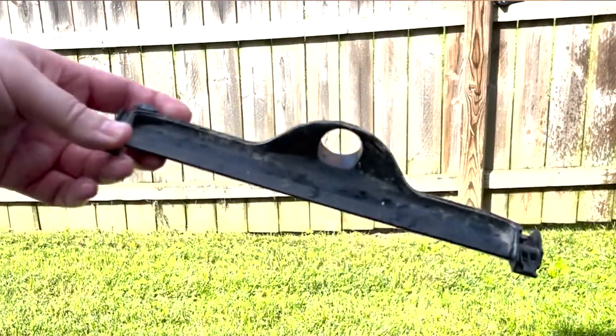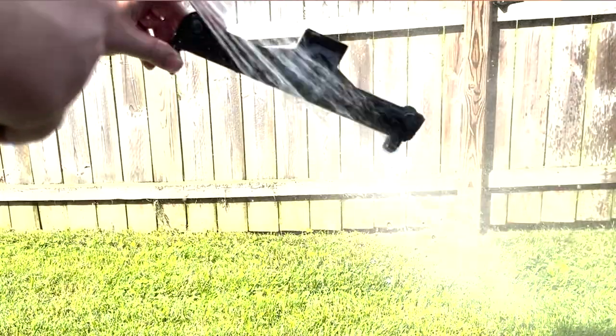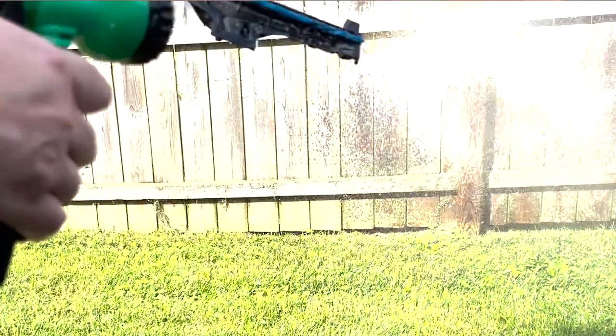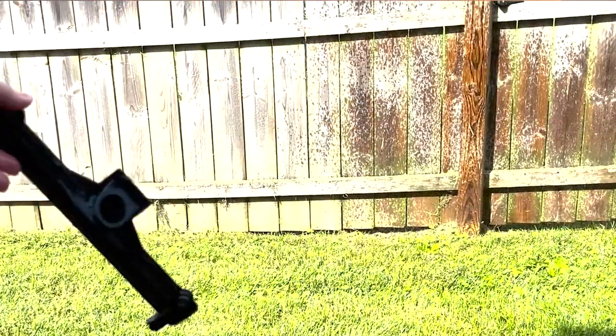Now we're going to wash this part — this is the piece that came off with the scissors. We're just going to get that nice and clean. It's a lot easier just spraying this than trying to clean it down by hand.